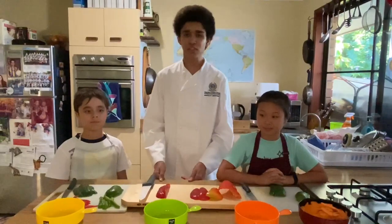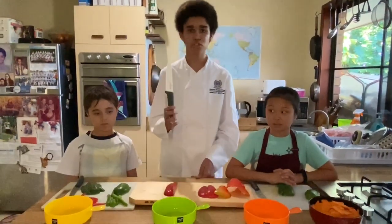Okay everybody, before we get to the cooking part, we first need to make sure that we cut up all our ingredients. But for our fellow young kids out there, please ask an adult to help you when using a knife.